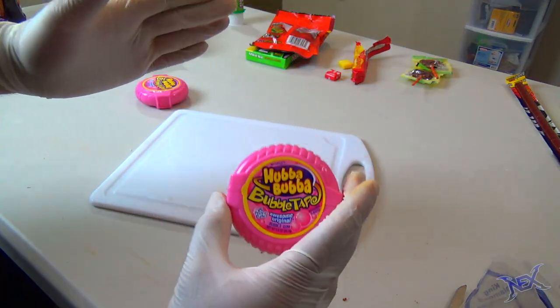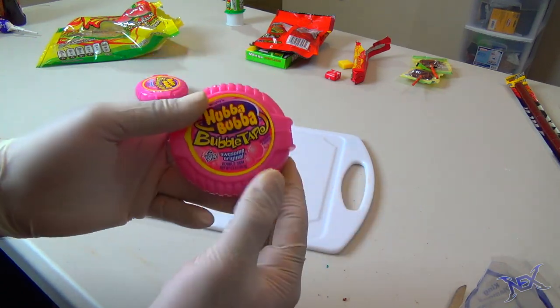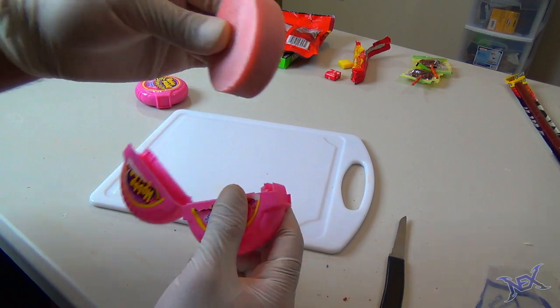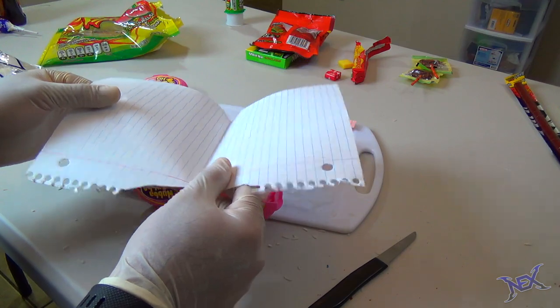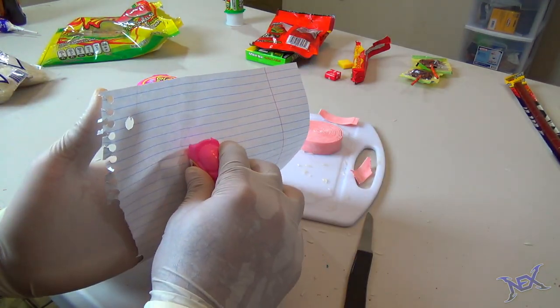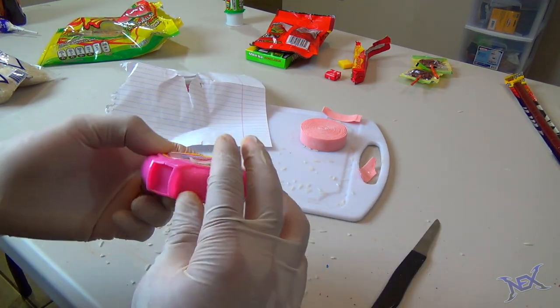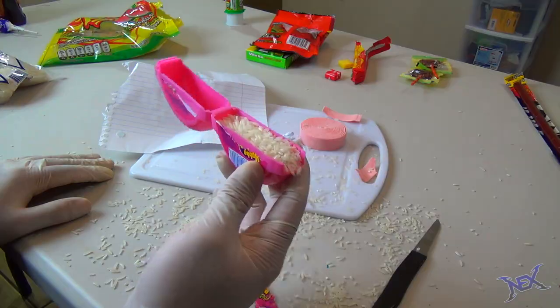This container of bubble tape is also perfect to set up our next prank. If you get a hold of your friend's bubble tape, remove the roll from inside and fill it up with some rice — you can add rice on both sides. Just place a piece of paper over it to hold the rice while you join both sides together. This is what will happen when your friend opens up their container of bubble tape — they'll have rice all over the place.